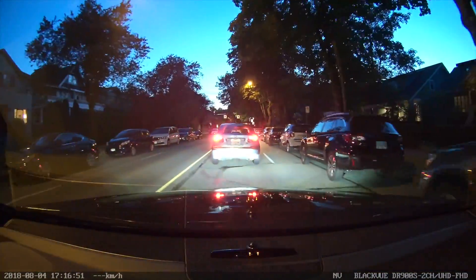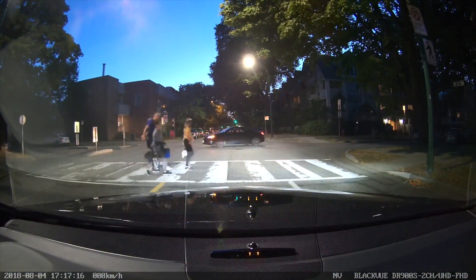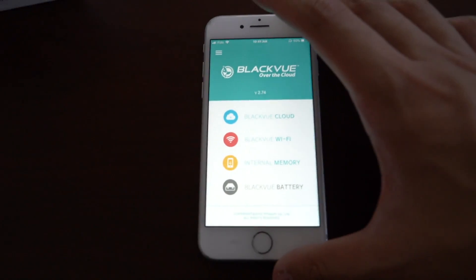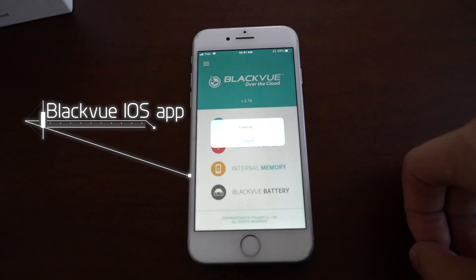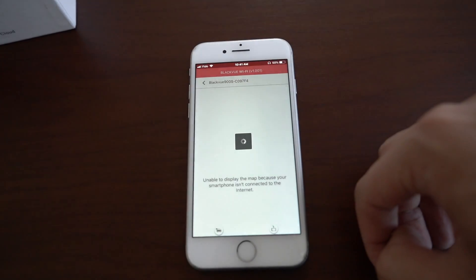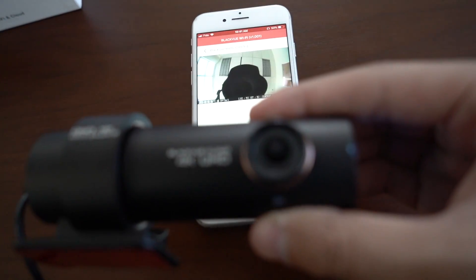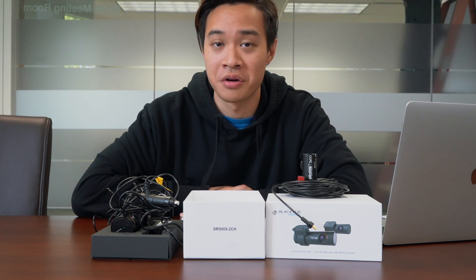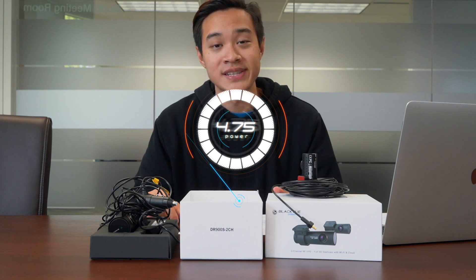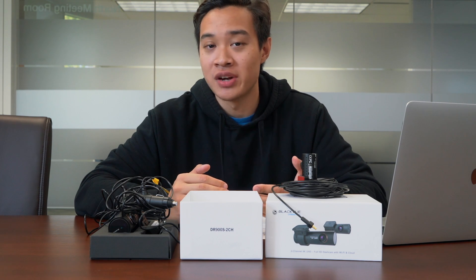Now on to software. Wi-Fi is great to have and is a must to keep your dash cam discreet. Without Wi-Fi built in, you'd need a giant LCD screen on your camera — which is why many of the cheaper dash cams on the market have big LCD screens. Blackview's iOS and Android applications are great and easy to use. The unit does need to restart every time you change a setting, but you only need to do this once — set it and forget it. However, it wouldn't hurt Blackview to upgrade the aesthetics of their app for a more modern look. For software, the DR900S gets a 4.75.